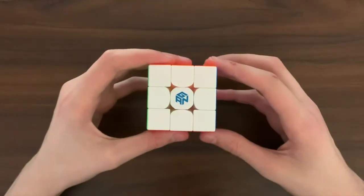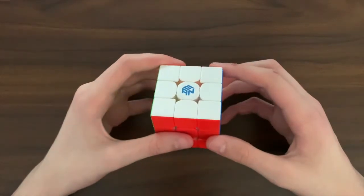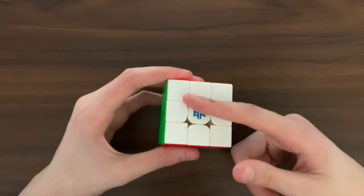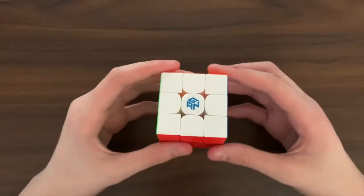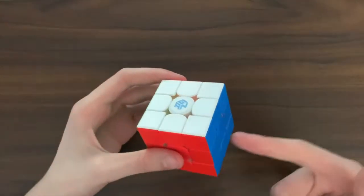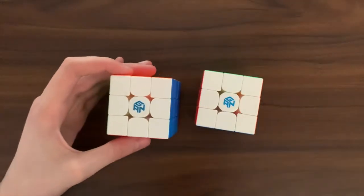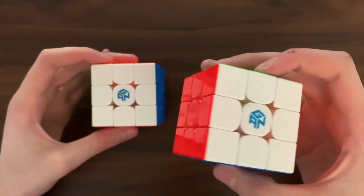Next is a slightly smaller area of cube design that I am going to bunch up into one category, and that is personal preference. If you prefer cubes with a frosted plastic then pretty much every cube fits this. But if you prefer different types of textures, maybe the GAN 12 or GAN 11 is for you, as these can come with a range of different textures like UV and soft coating.